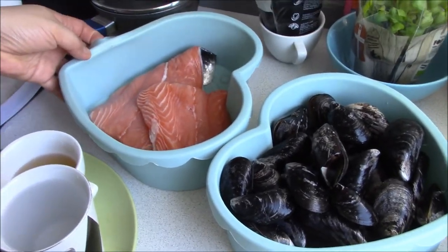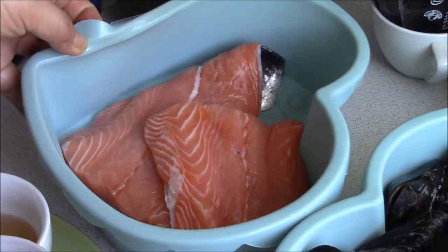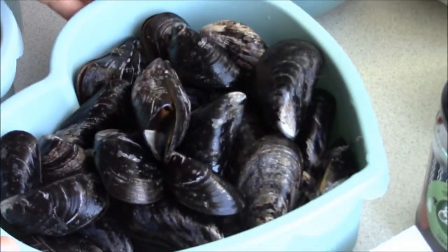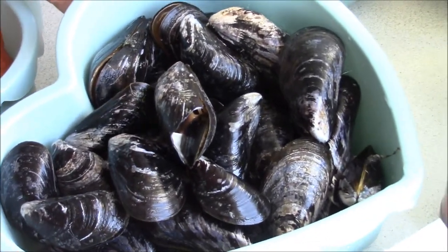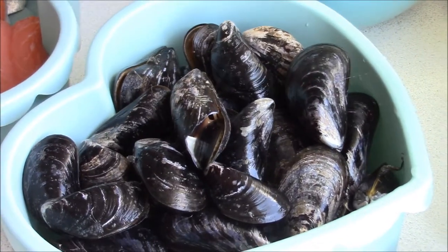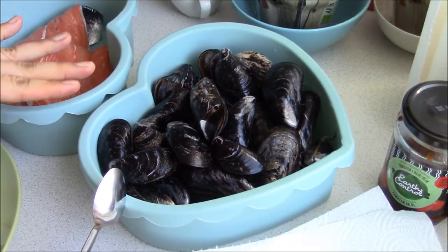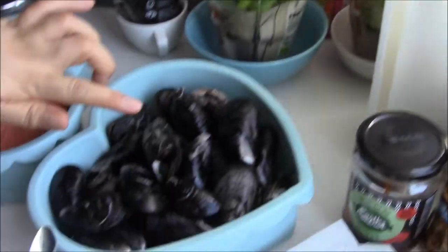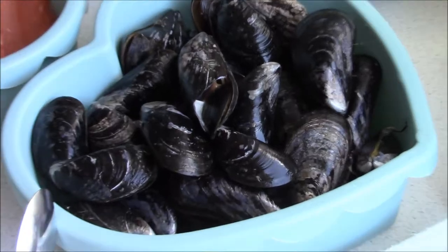I have salmon here, two big pieces — it's about a kilo. And I have blue mussels, two kilos. I have washed them with water and a bit of vinegar. You wash them first thoroughly.